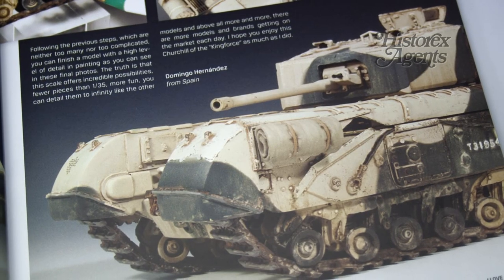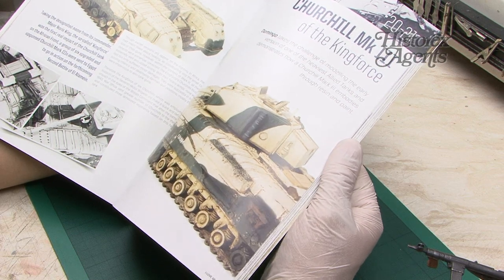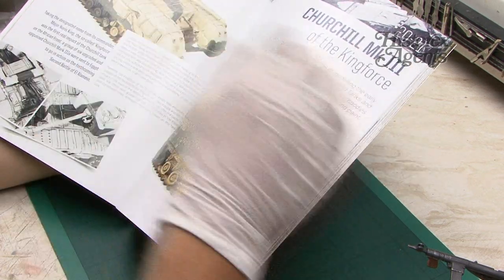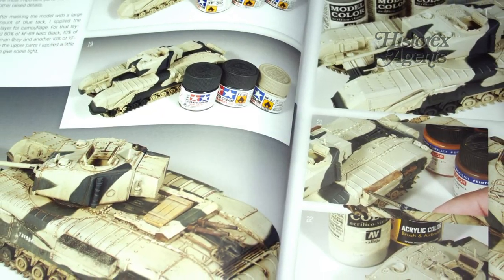On pages 20 to 21, the build of the Churchill Mark III of the King Force in the Western Desert by Domingo Hernández begins. Again, plenty of construction shots.